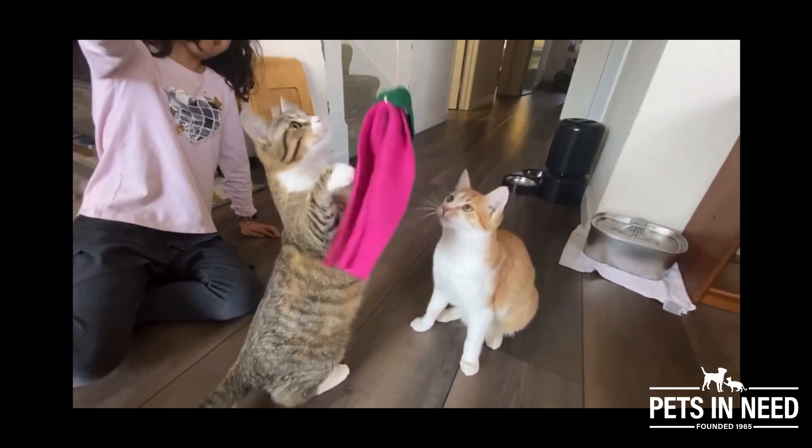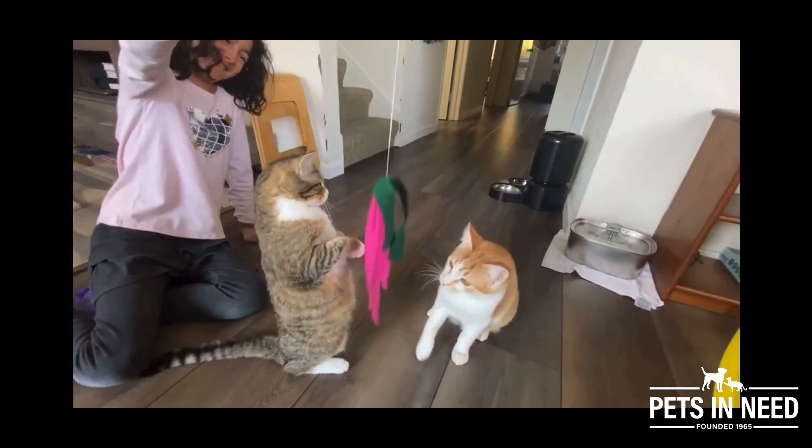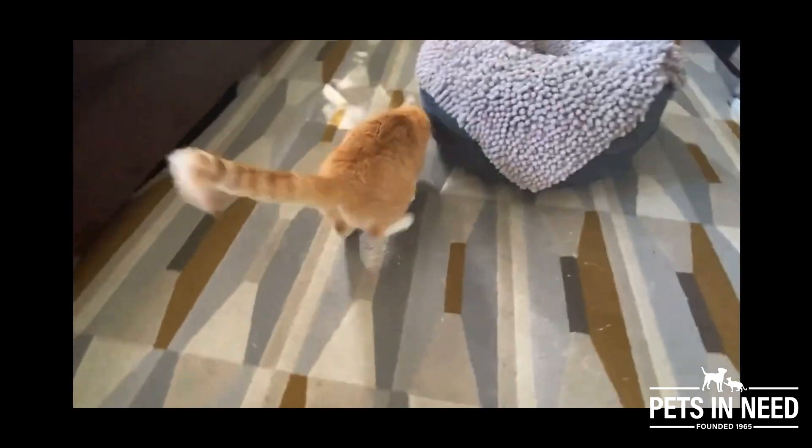Playing with toys provides a way for cats to engage and bond with humans as well.